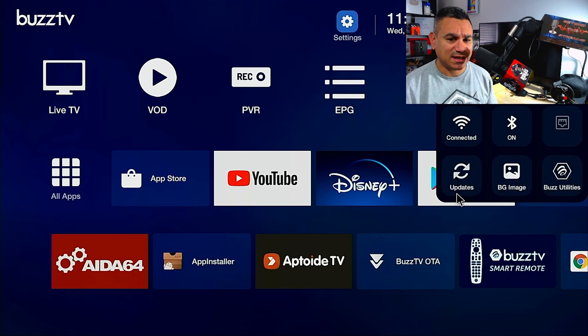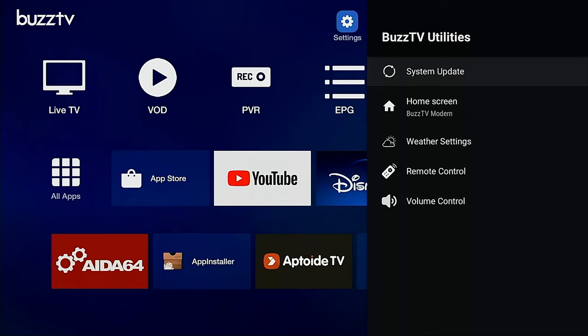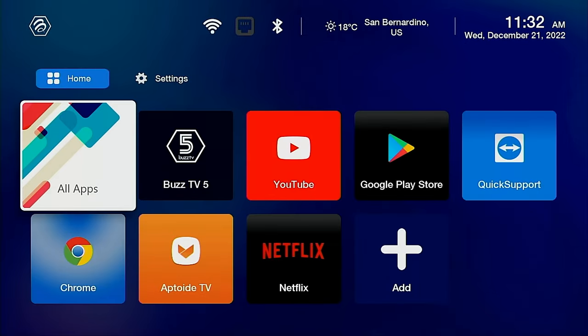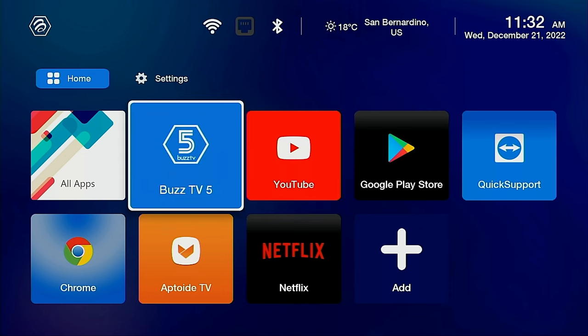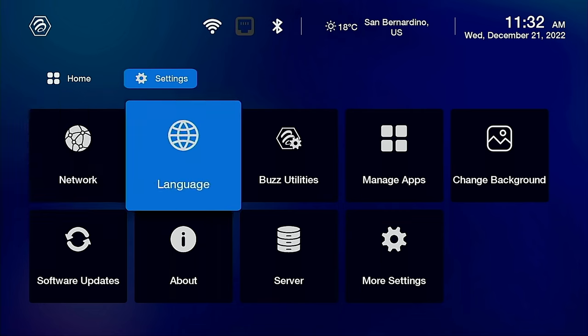Go to Settings — this is another really important one. Come here to Buzz Utilities; these are features some people don't know about. You can do a system update here, and access the BuzzTV home screen options — Modern, Classic, and others. The current home screen launcher is Modern, but you can switch. I recommend the simple launcher for people who just want big app buttons — you can add or remove apps easily, and scroll right to find your settings.